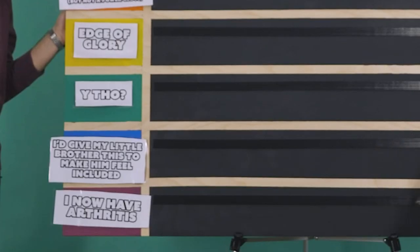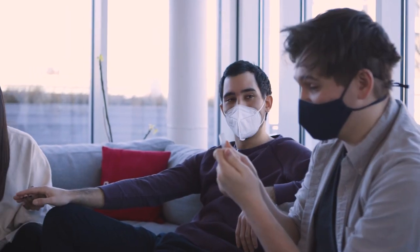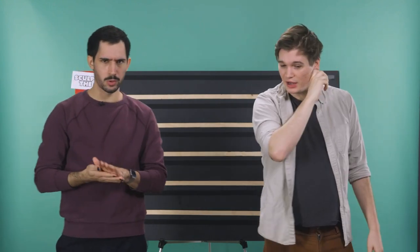I now have arthritis. My hands would simply disintegrate like a Thanos snap. We've got all these controllers in front of us, so let's get ranking. Wait, people are going to get close-ups of our hands. I'm kind of feeling this. Oh yeah, we're here to rank the game controllers.